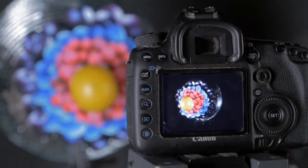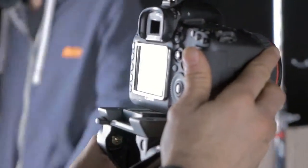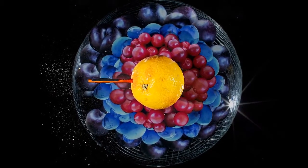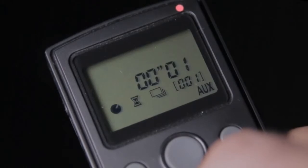Quick focus check and then I'm ready to go. The shot's worked as planned, but I'm going to add a bit more delay to the Capture so the bolt will be further into the grapefruit with more spray from the exit point.